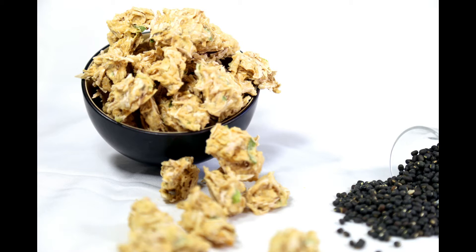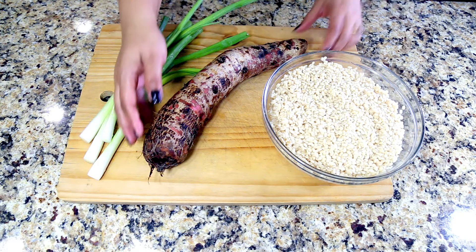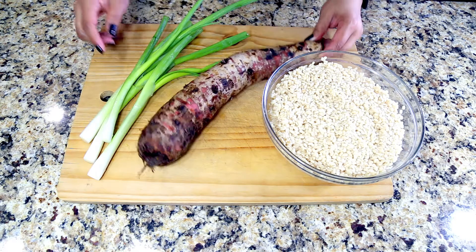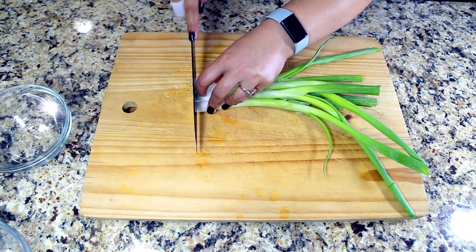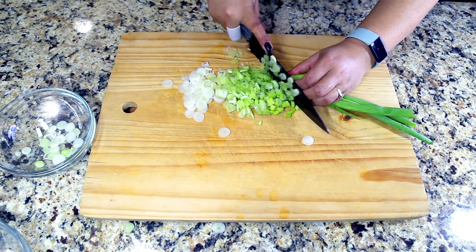Up to a year. Here are the ingredients to make masyota. I'm using soaked black lentils, taro roots, and spring onions. Chop the spring onions really fine. Do not use a food processor or a blender to chop the vegetables.